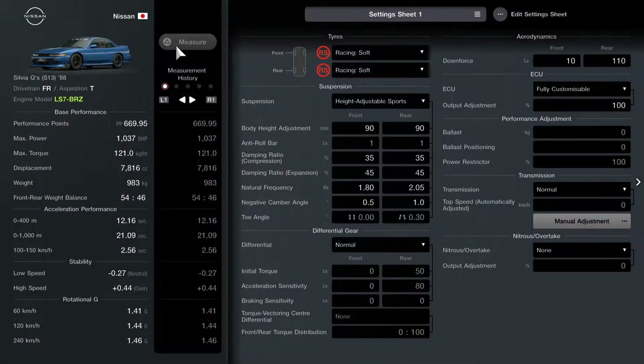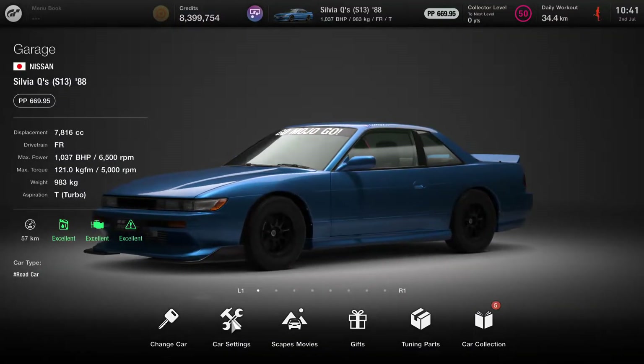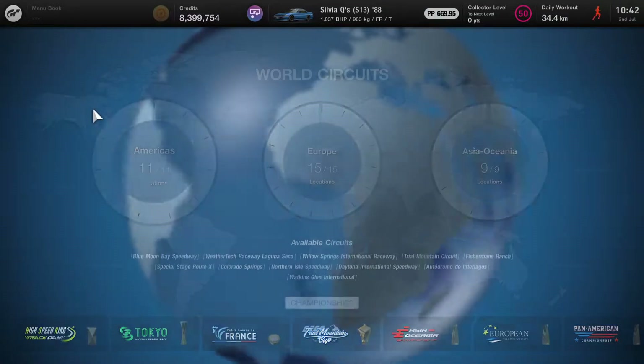If we go to the car settings, you'll see I've got the new engine in there — the LS7 BRZ — and here we are: 1037 horsepower. Not changing anything else. To be fair with a racing soft, I probably should have changed the natural frequency to something a lot higher to match the tire type, but I'm going to leave it as is. I think the gearbox needs to be tuned with this as well, but we'll see how we go. Let's jump back into Watkins Glen on the short course and see how this car drives. Can't wait — this is exciting.